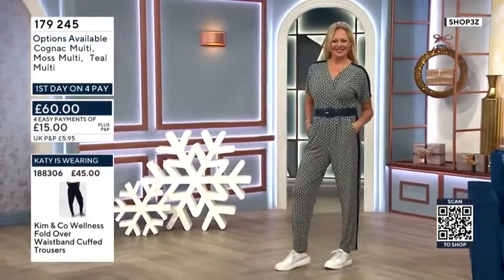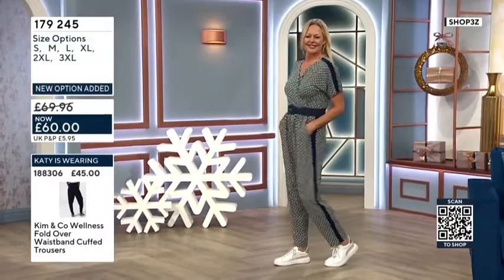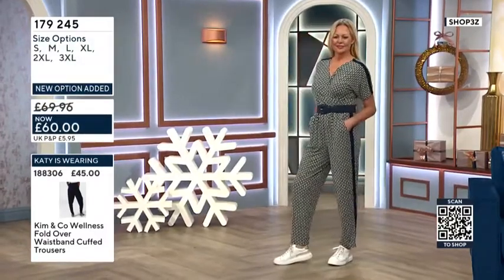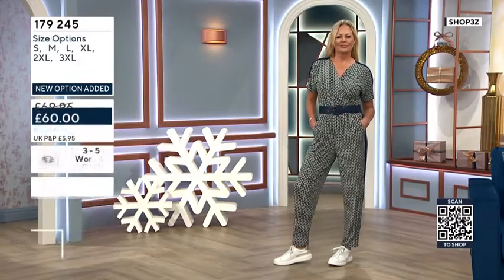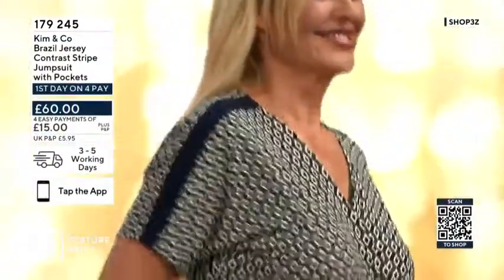She has done so many different jumpsuits for us, but this one is the one that has the stripe down the side, which does give it a very much an athleisure, sports lux vibe. And it's a real designer look at the moment as well.